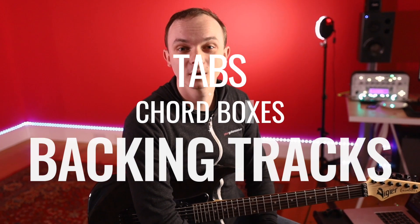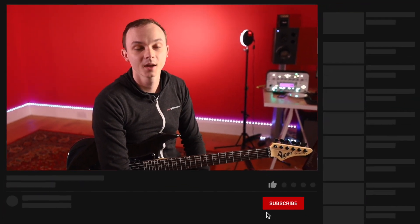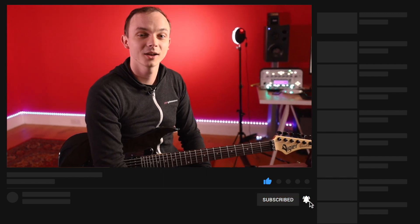If you just joined us, don't forget you can head over to the website to grab all the tabs, chord boxes, backing tracks and anything else you need to do with the course, all completely free. Also don't forget to hit the subscribe button and the like button, leave us a comment and we can have a chat.